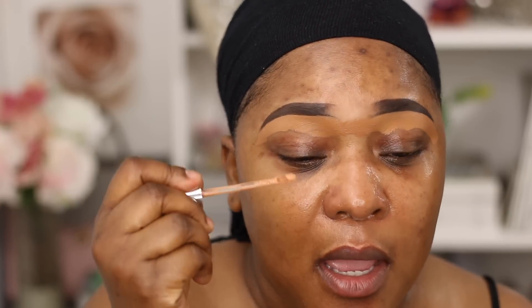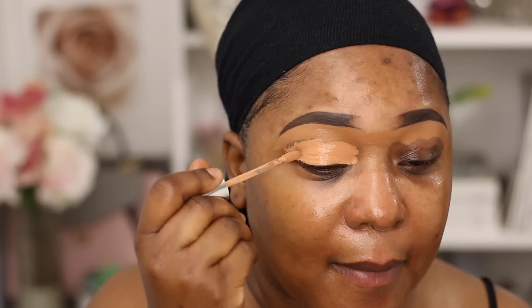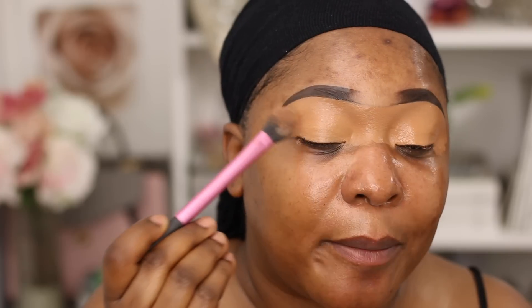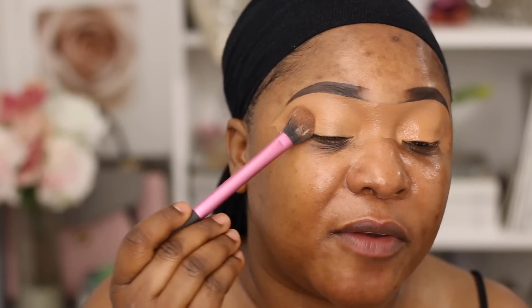Normally I'd use the same concealer and bring it down on my eyelid to give me an even base to work with, but I've been really loving the Kylie concealers — I love how moisturizing they are. So I like to mix it with the ColourPop one; the shade I'm using is Chai. I apply it on my eyelid and under eye and it just stays in place with no creasing whatsoever. I pat it in place to help it dry down faster and blend everything out.